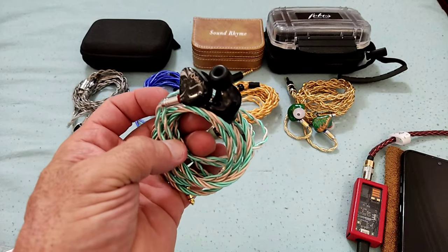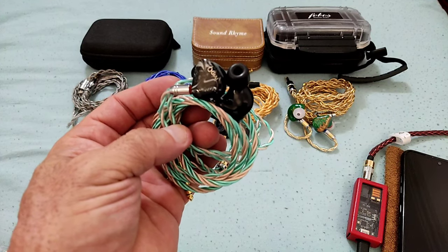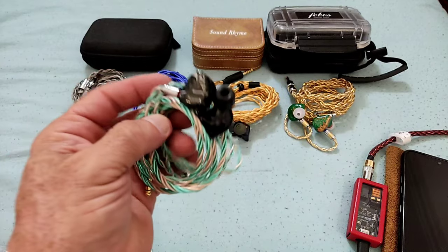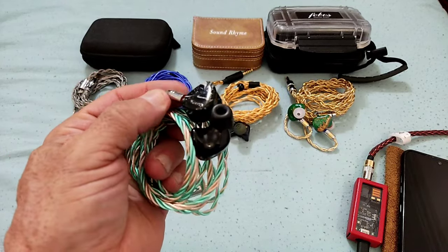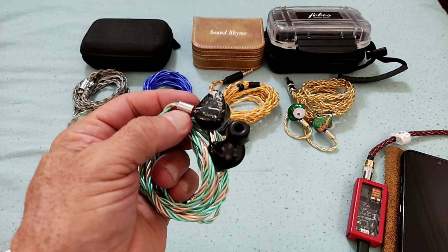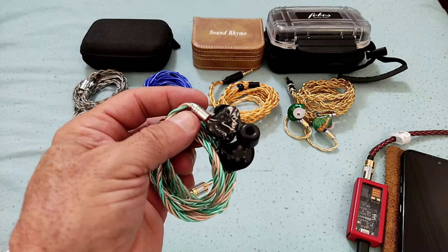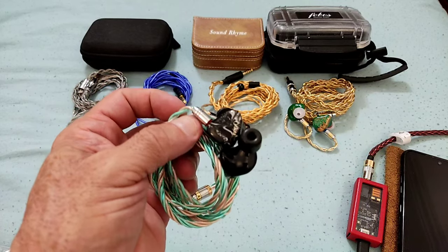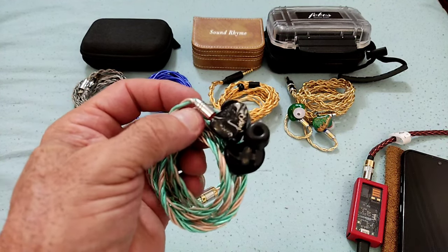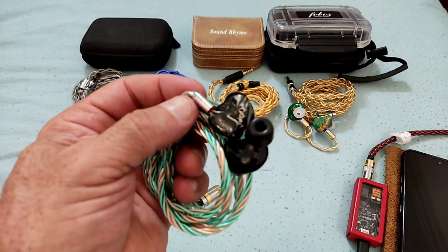Hi guys and welcome to my review of the IVP-IQ Conch V12. The V12 is part of a new series of IEMs comprised of the V11, the V12, and the V13. The V13, which is a 2-plus-2, I recently reviewed. The V11 is the one I'll be reviewing after this one, which is an 8BA IEM. And this one is a 2DD plus 6BA IEM from IVP-IQ.